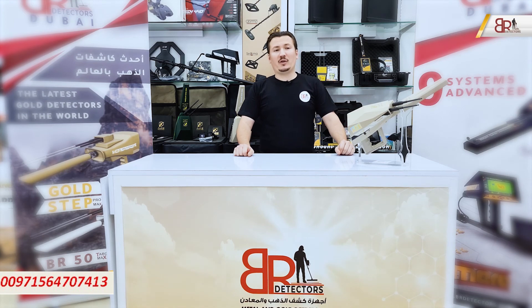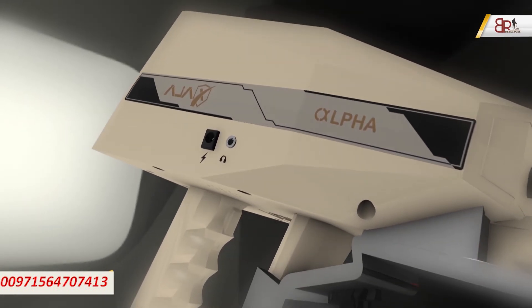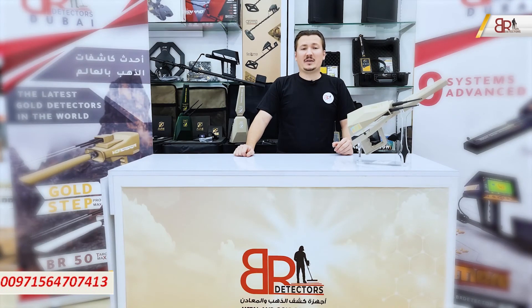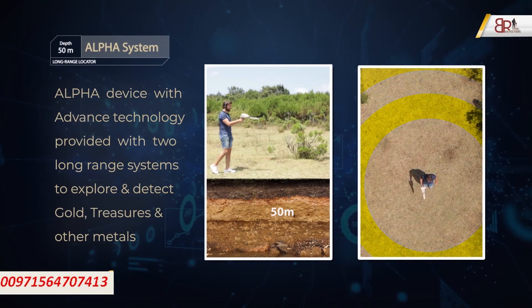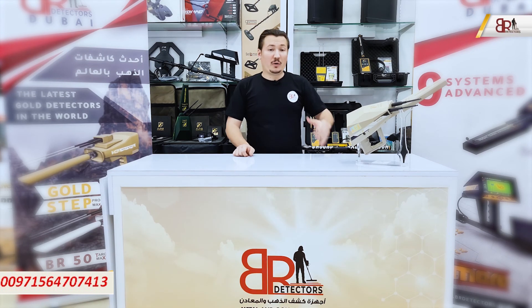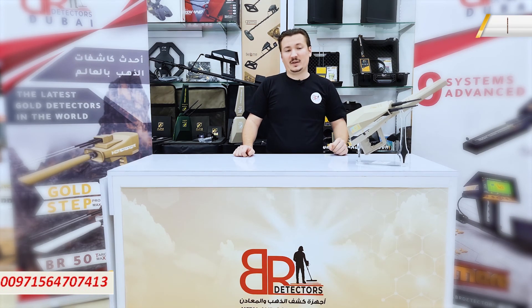Good day, welcome to a new video from BR Detectors Dubai. This time we have one of the greatest and most effective long-range locators, called Alpha from Ajax, with two powerful long-range systems. Alpha is ranked as one of the most effective detectors that miners and people working in detection prefer. Alpha comes with manual and automatic long-range systems that can detect up to 50 meters underground, with a maximum distance of 2850 meters for the automatic system and 2250 meters for the manual. We are going to explore the device parts, features, how to assemble it, and how to operate it.